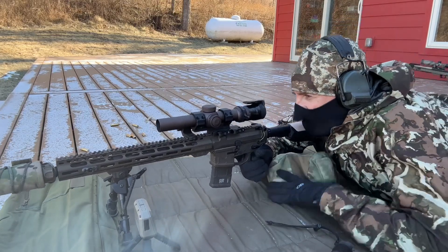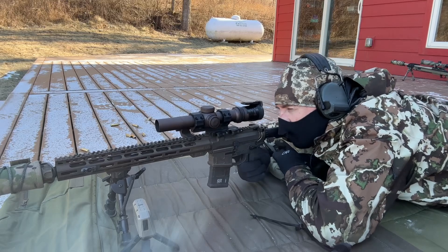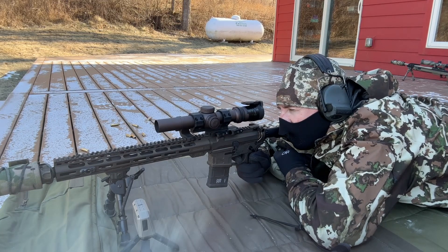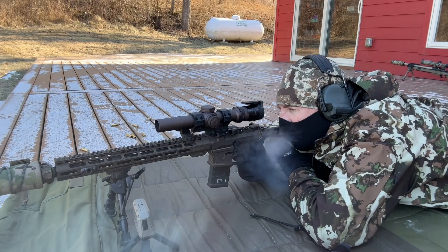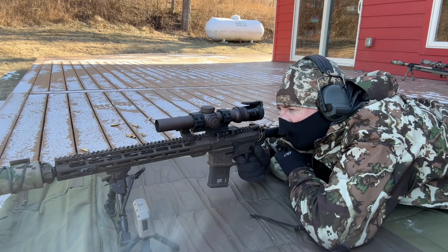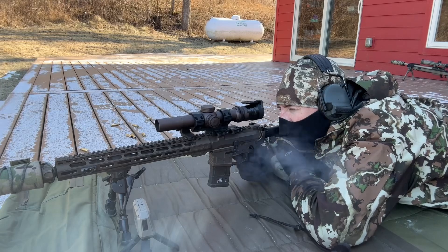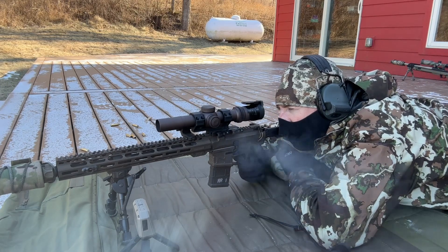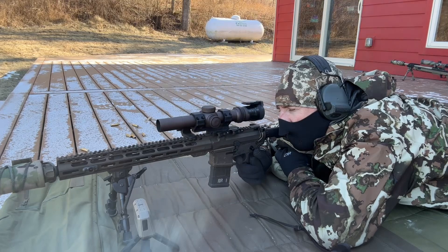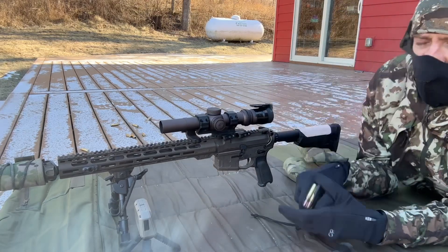This is the cold stuff first — it's been outside for a couple hours, probably about 10 below zero. Five rounds, average velocity: 26.59. With cold ammo. I'm going to run grab the warm magazine real quick.